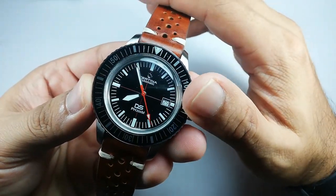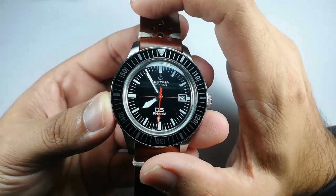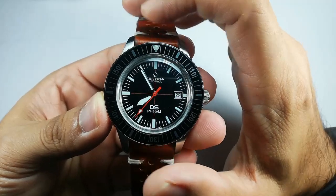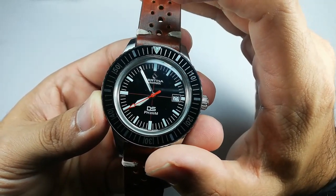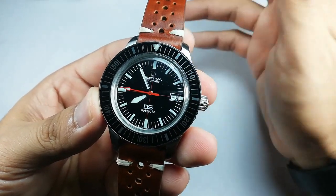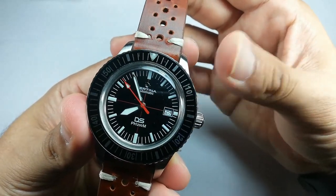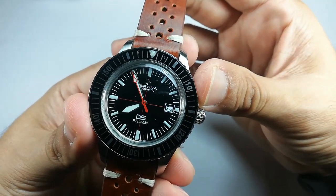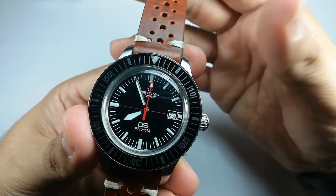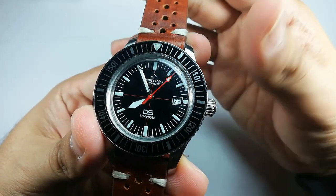This watch features a vintage style — basically a re-release of a vintage Satina model with the same name, the SPH 200M. That original watch was 41mm, but Satina decided to ride the bigger watch trend and made it 43 millimeters. I don't think that was a good move — they should have maintained the size at 41mm, which makes much more sense since you're referencing your vintage watches. Why not just keep it that way?